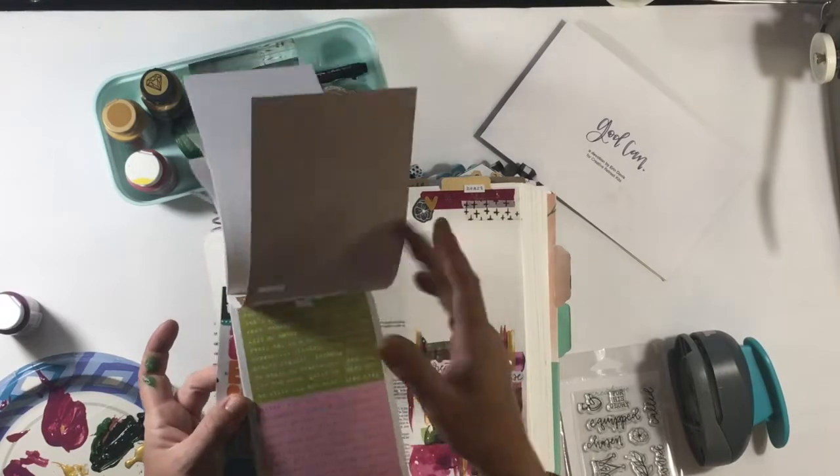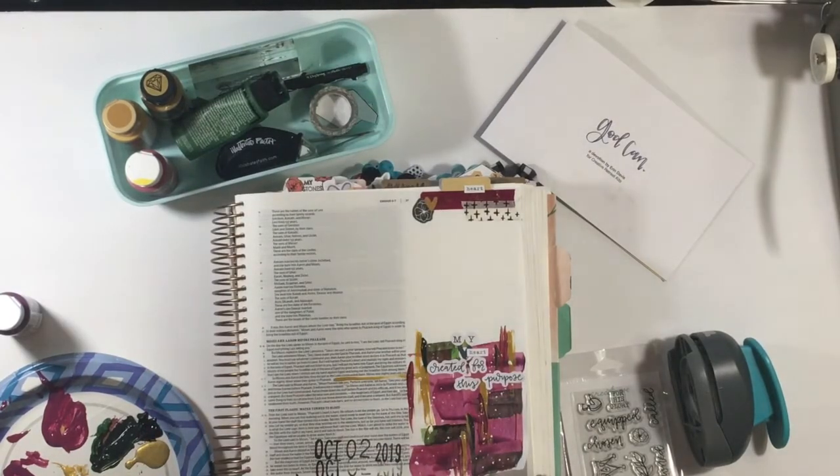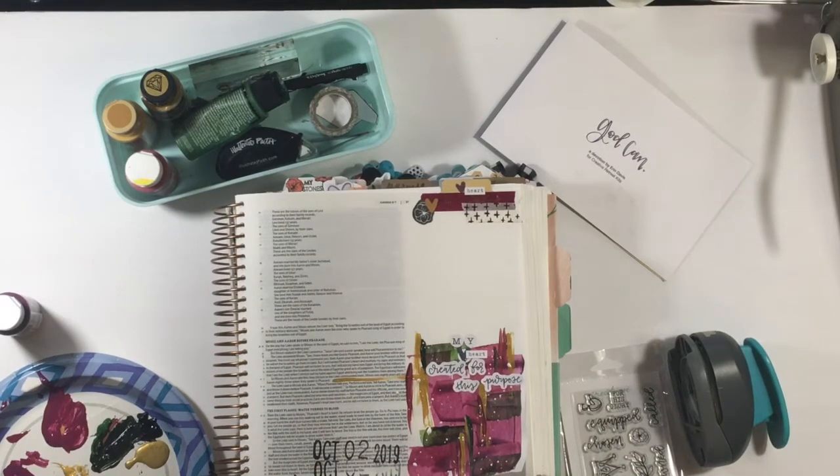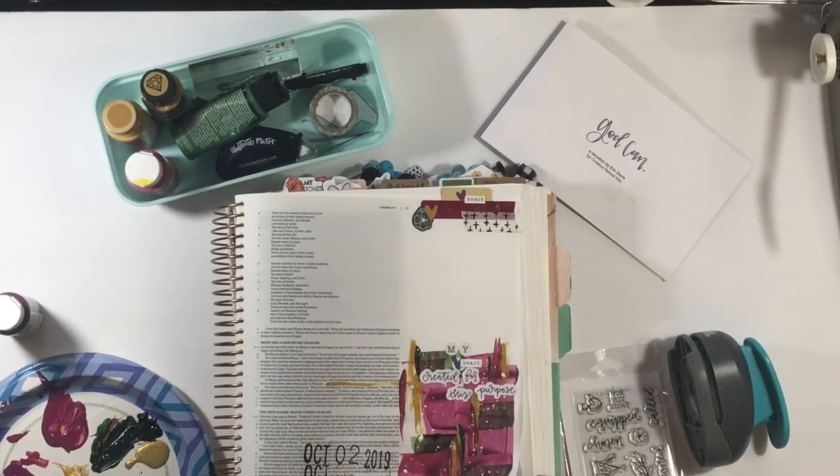Going back to the problem — once the tab was done I still had the dilemma of this beautiful piece of art I've created on the bottom, and I didn't know how I was going to get my journaling down. I didn't want to write in white, and I have not found a great white pen. If you have one, let me know! It's got me stumped.